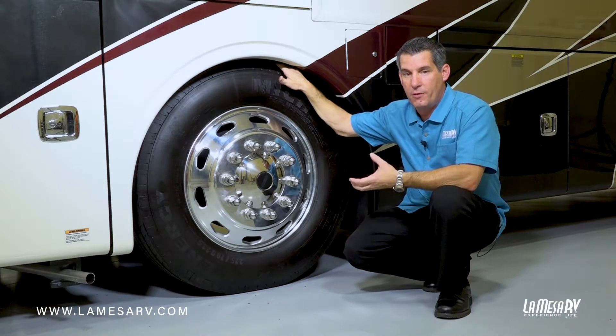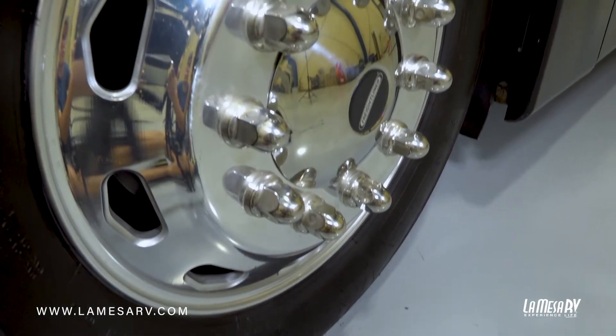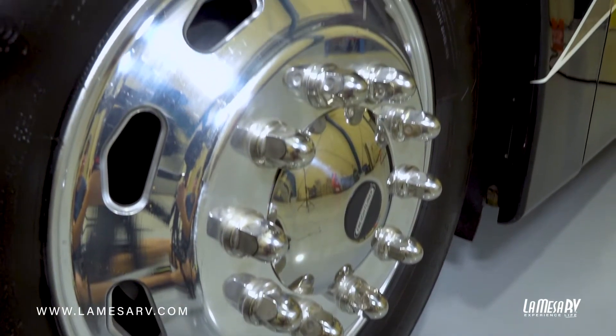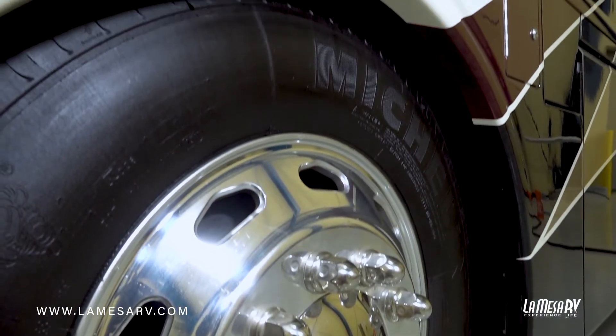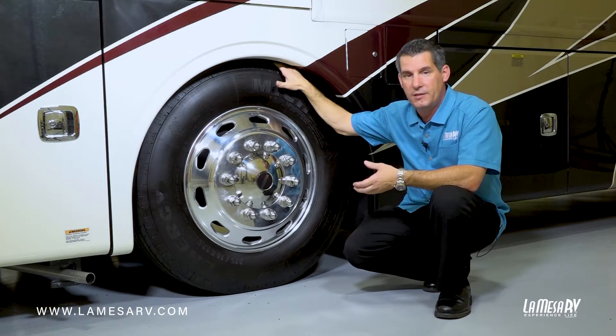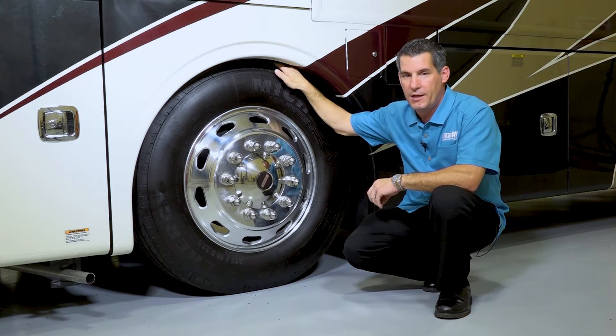Each axle is weighted for a certain amount of weight, so when you're loading your vehicle, you want to pay particular attention to the weight and where you put it. You don't want to put too much weight on the driver's side or too much weight on the passenger's side, because that'll change the way the tires pitch and can cause uneven tire wear, or actually make your vehicle unsafe and unstable to drive down the road. So again, tire pressure is the most important thing that you can check.